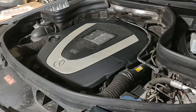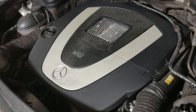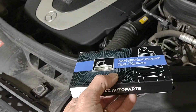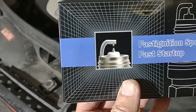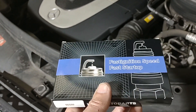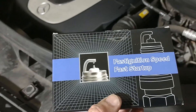Today I'm going to be swapping plugs in this 2012 GLK 350, that's an X204, M272. I'm going to try some off-brand plugs just to see how they work out. These are double platinum. I'm going to check them and give them a long-term test to see if I'm inducing problems or fixing problems.